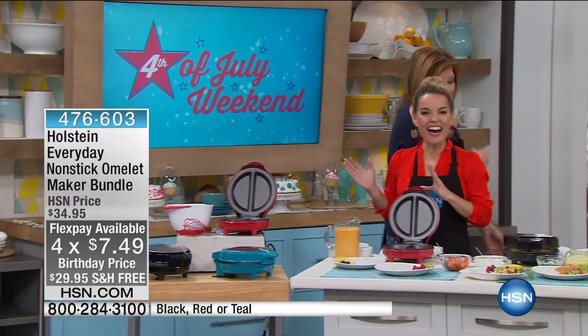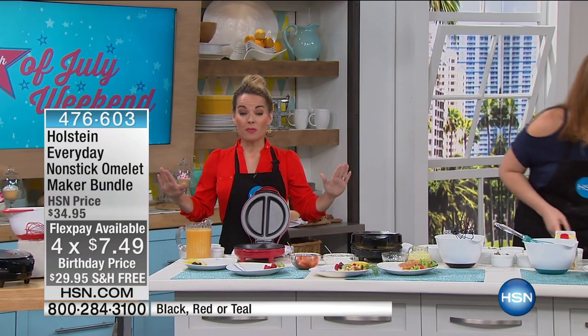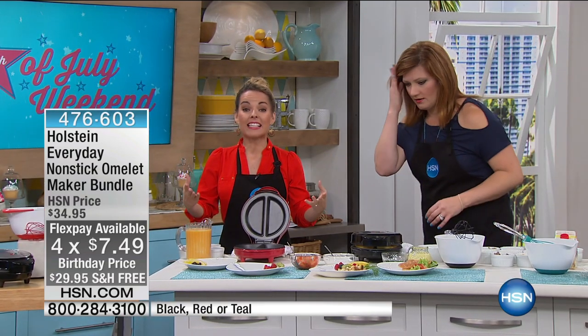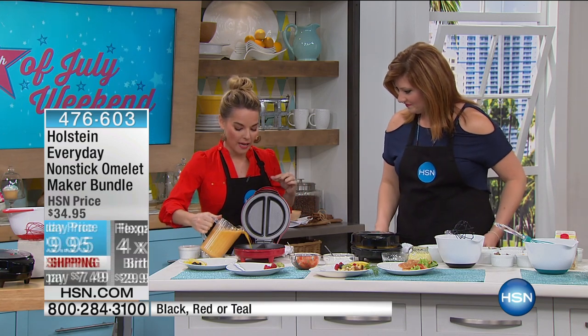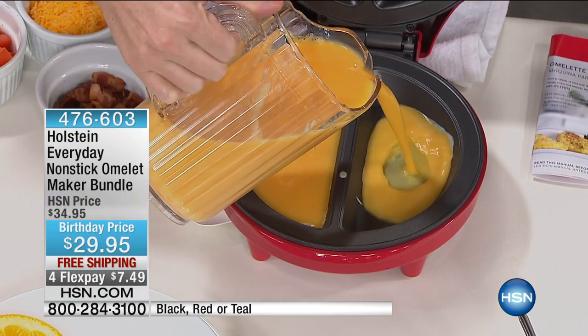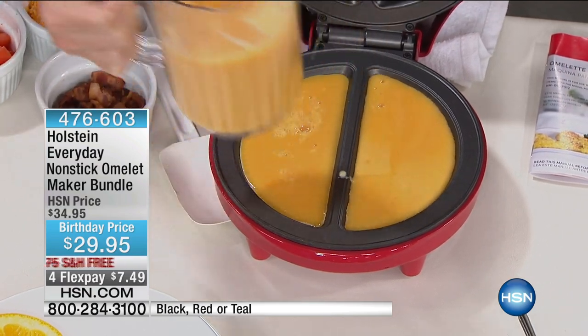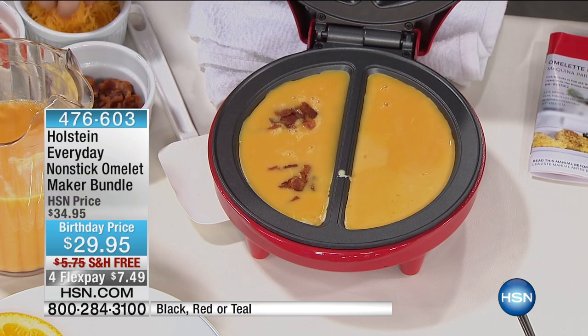This is crazy — it's really good. Since I've had this I have made the most perfect omelets, and you can too. Holstein wants to make it easy in the kitchen. I'm going to start right away. Did you hear the sizzle? All you have to do is plug this in — it takes about two minutes to warm up. Now I'm just going to go ahead and put my eggs in both sides, and here's where it becomes super duper easy.